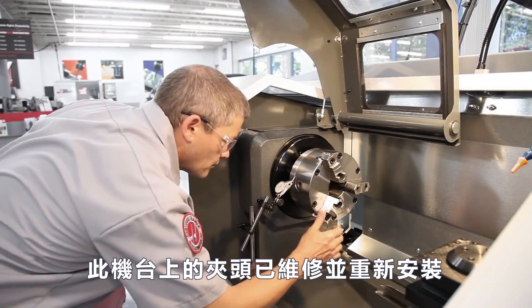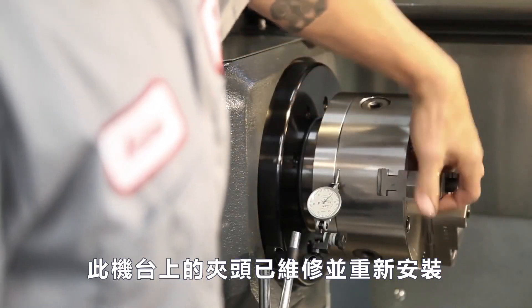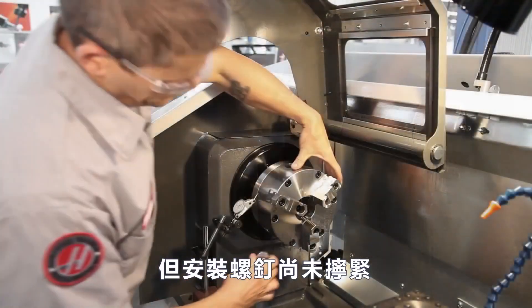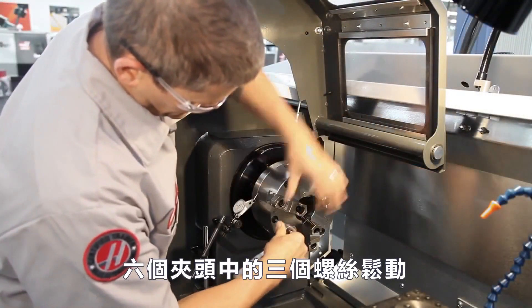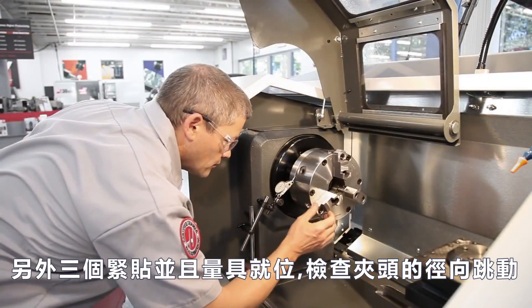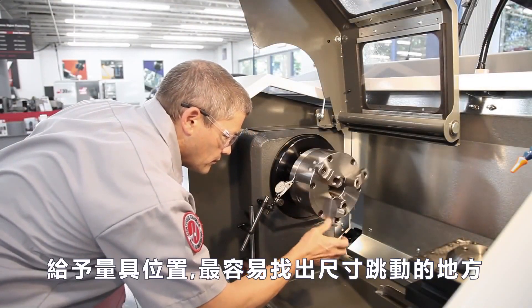The chuck on this TL1 has been serviced and reinstalled, but the mounting screws have not been tightened yet. With three of the six chuck screws loose and the other three just snugged, and an indicator in place, check the radial run-out of the chuck.